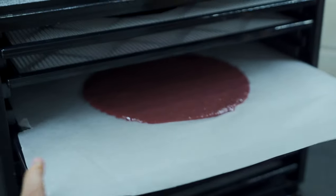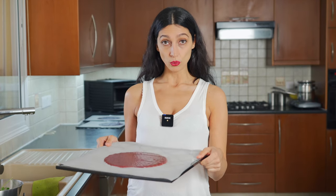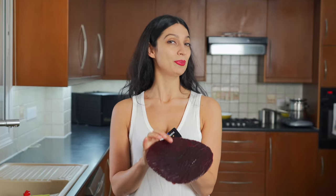I'm going to pop these in the dehydrator at 115 degrees Fahrenheit for 10 hours. I know it seems like a long time, but it'll go by really fast. After 10 hours, you're going to flip your wrap carefully, removing the paper, flip it over, and then put it in the dehydrator again for another hour. It's been about 10 hours and our beetroot wraps are ready.